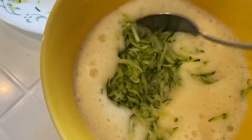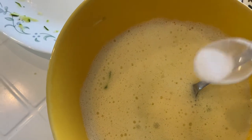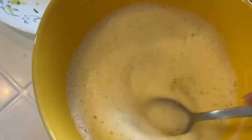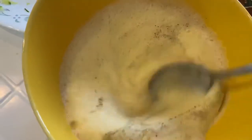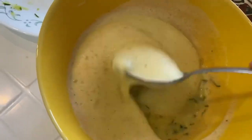I will add some salt — about a quarter teaspoon of salt — and some pepper, and mix it thoroughly.